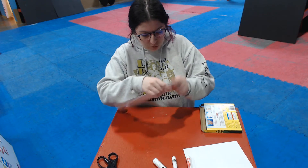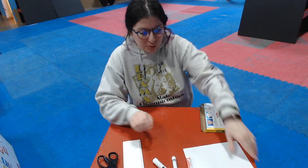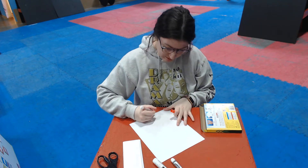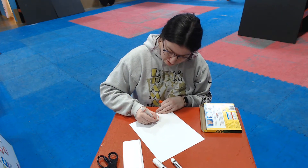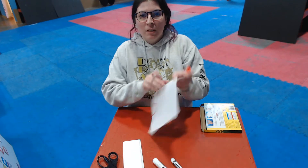Now we're going to give it a second to dry. While we let it dry, we're going to take our other paper and draw some things to go on our dog. So I'm going to draw a tongue — I'm going to use my red marker and make a little tongue shape. It looks kind of like a door. See my little shape?